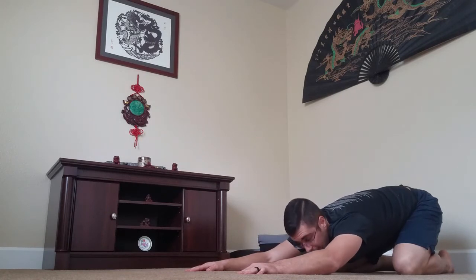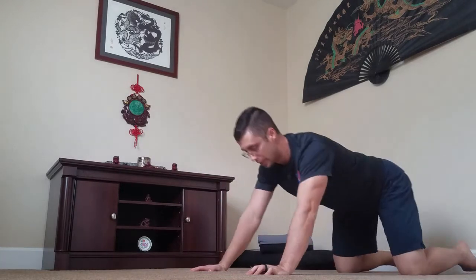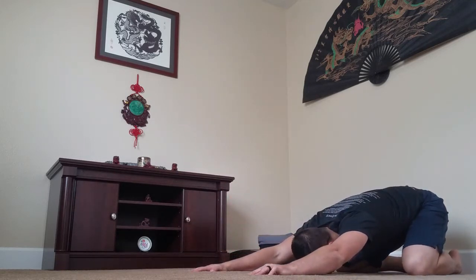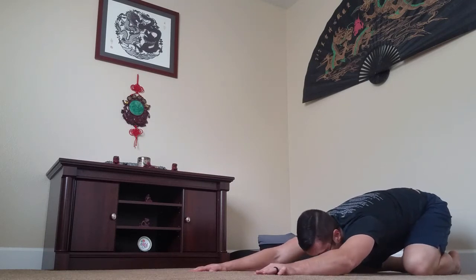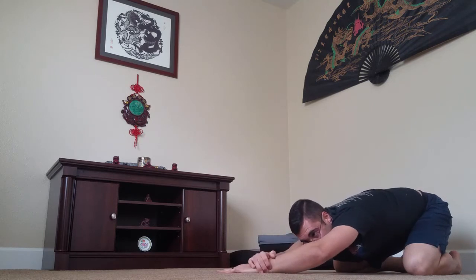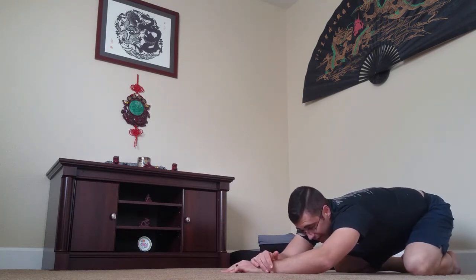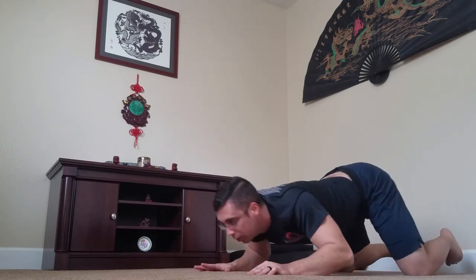Breathe two to three deep breaths in each position before switching. If you're going seal pose, let it slide forward and press up. Do five, ten, fifteen cycles — however long it takes to loosen up your back. You can sit there and move back and forth a little bit to find a tight spot and push into it to relieve the pressure. If your lats are also sore — very possible after a deadlift — drag that hand across, hold it down, and lean into it to stretch both your lower back and your lat at the same time.